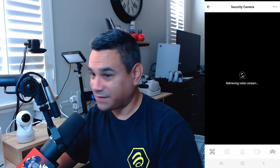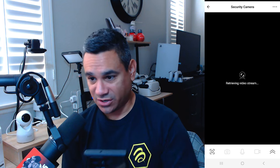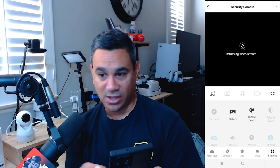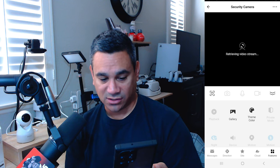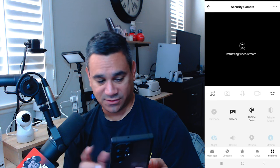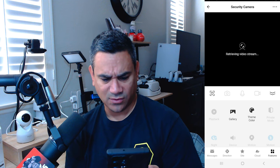If you click on the camera, you have multiple options. At the bottom there's a flip button, and clicking the arrow on your phone flips it back. You also have playback gallery, theme color, private mode, night device motion, messages direction, and a lot of things you can set up. Pretty neat what you can do with this.